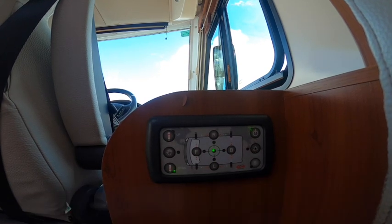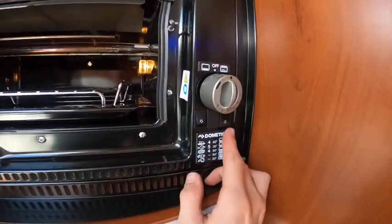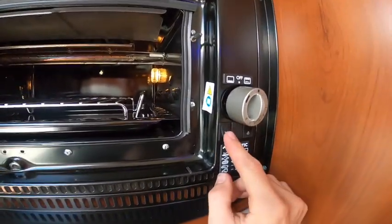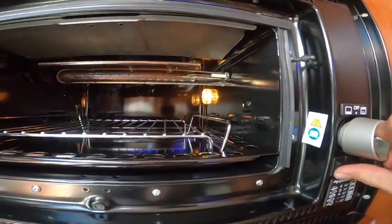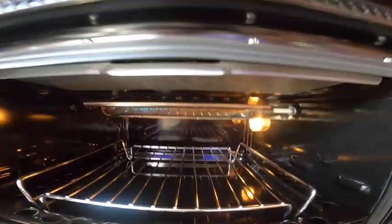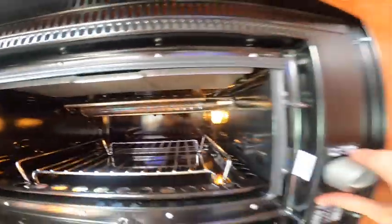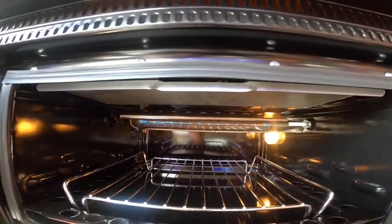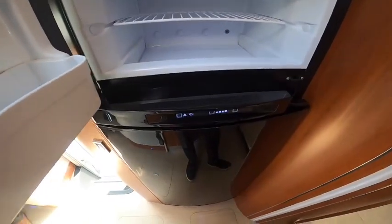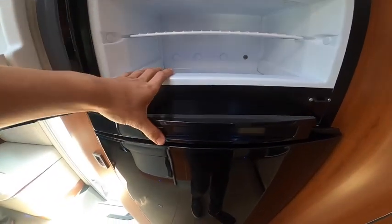Once level, to operate your oven and grill: you've got a light, a spark igniter button, and the oven at the back. To operate the grill you go the opposite way. Your fridge with separate freezer box turns on and off here.